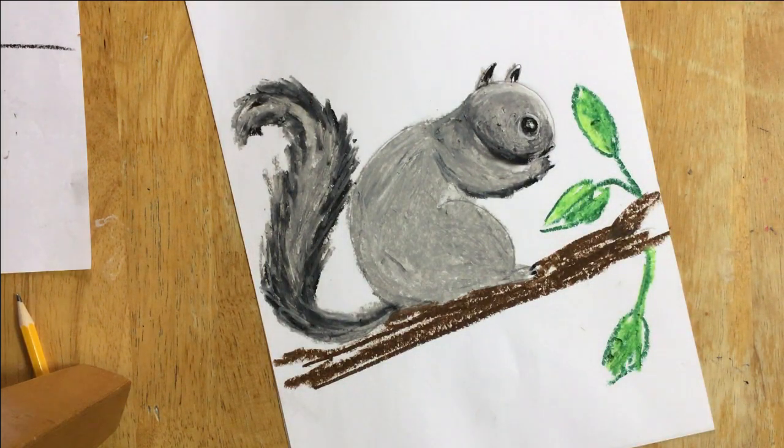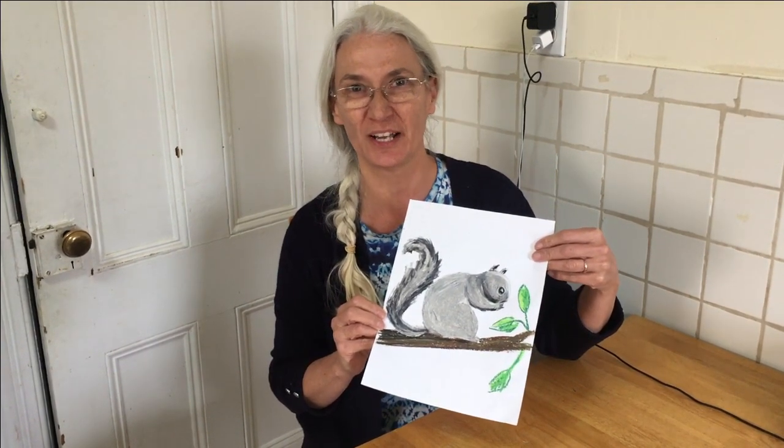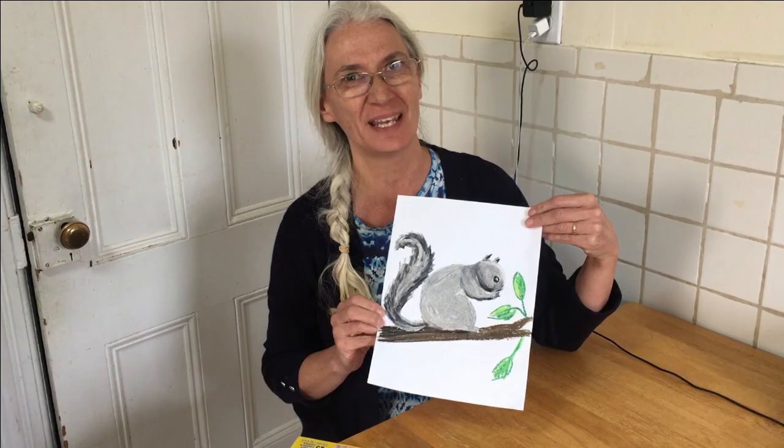Have fun! Okay boys and girls, I really hope you enjoyed drawing the squirrel. I hope you enjoyed seeing how to fill your page, color everything, and do your best work. Don't forget to send your pictures to me.